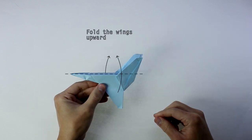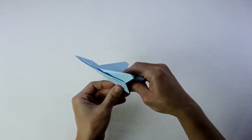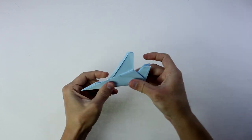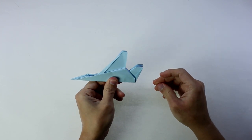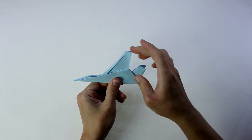Now, you're going to fold the wings upward. And you're going to make a valley fold along this line, so you can spread the wings and finish the model.